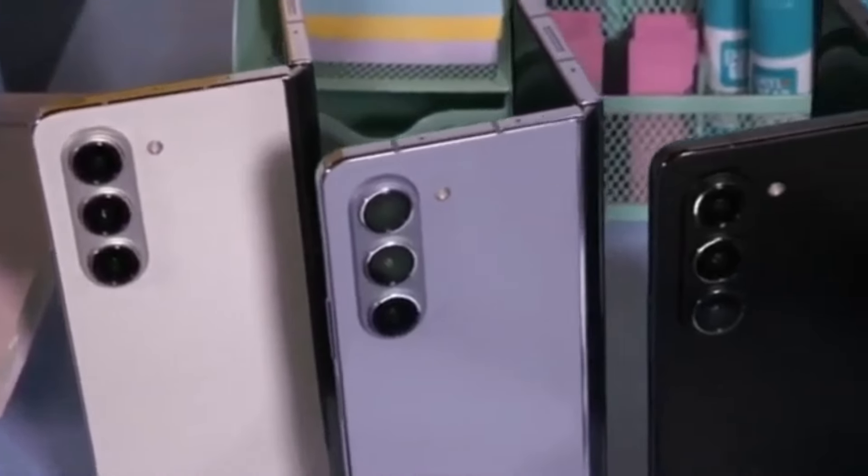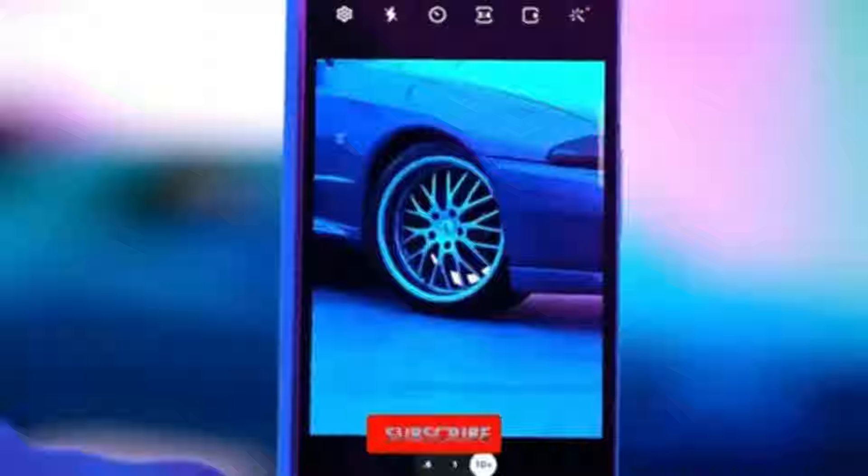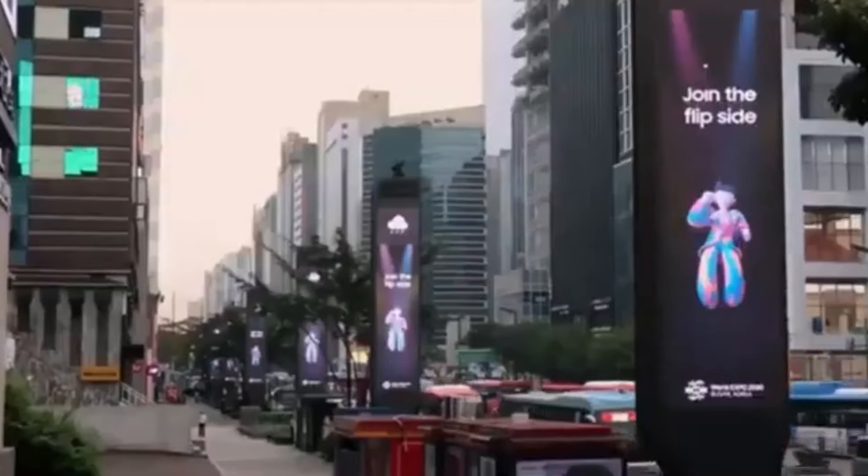What do you think about these changes? Are you excited about the wider cover screen and new design? Let us know in the comments below. Don't forget to like, subscribe, and hit the bell icon to stay updated with all the latest tech news. Thanks for watching and I'll see you next time.